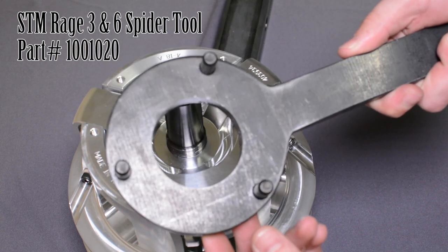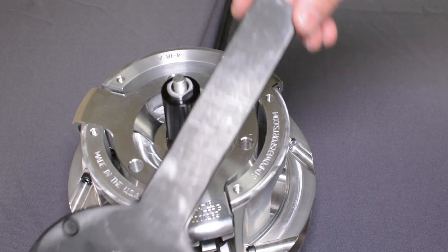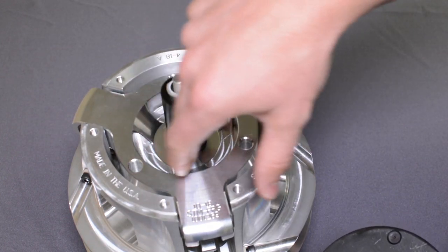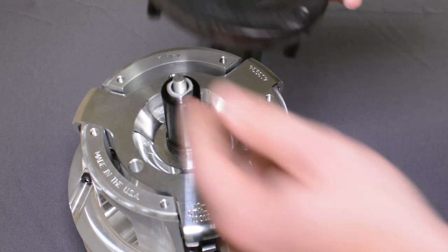Three pins for the three arms — four-arm clutches have four pins. The handle allows you to put a bar on there or something to create a lot of force. After you heat this up really well with MAP gas, you can use this tool.